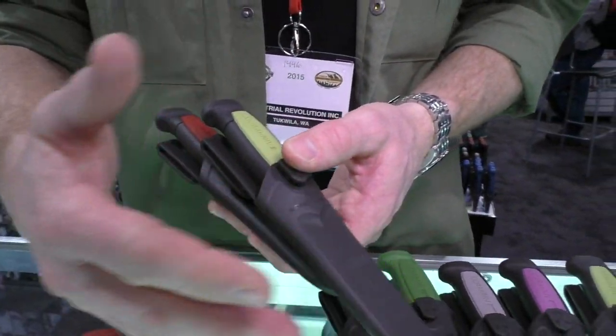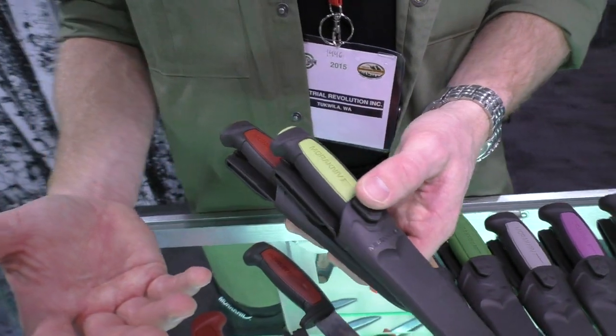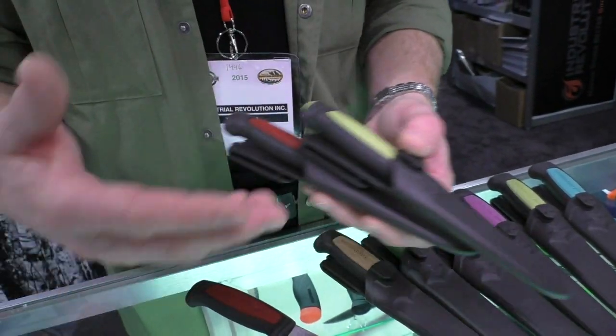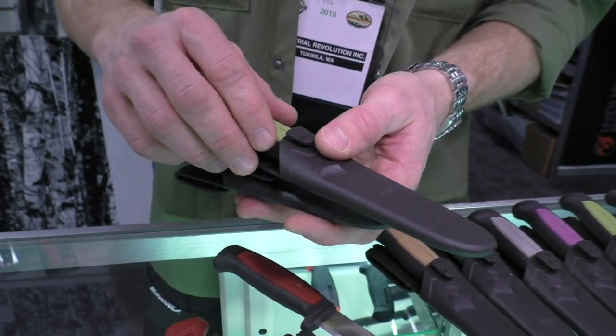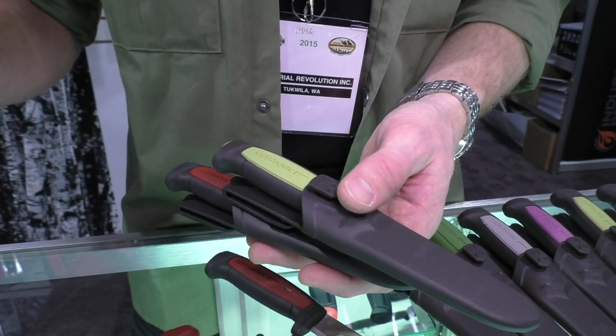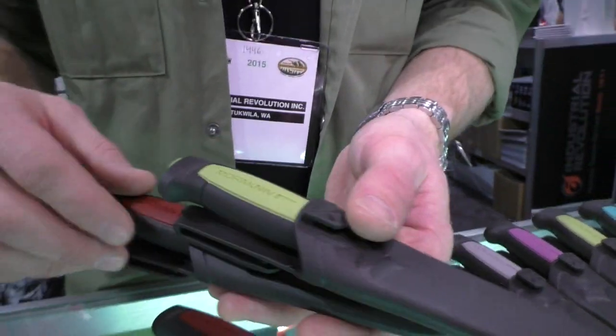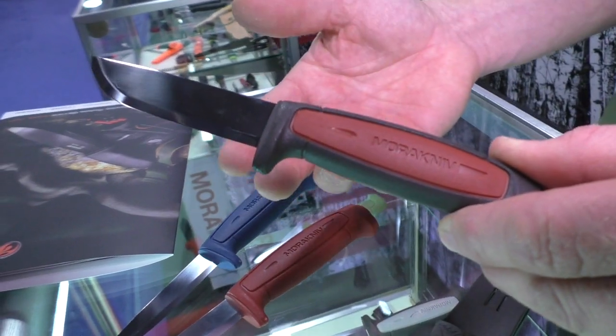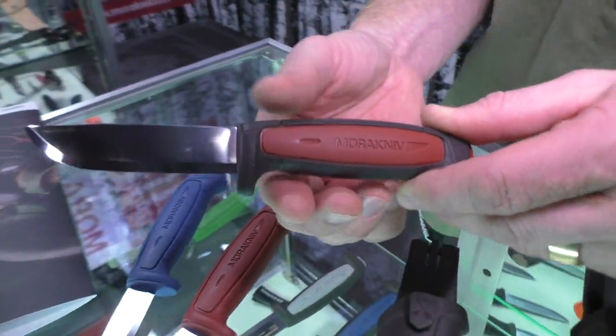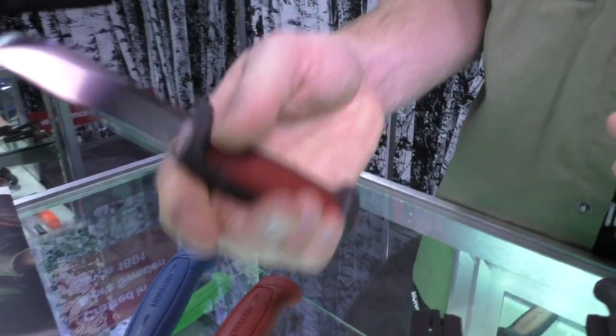Especially in the craft line, you usually need different knives for different functions. Some people have one knife for all rough work that gets dull, and then a sharp one for when precision really matters. Moving on, there's also an all-around knife in the basic series with a rubber handle for a better grip.